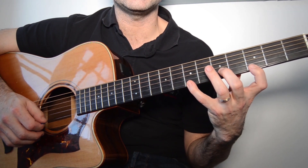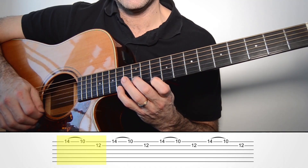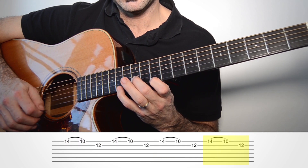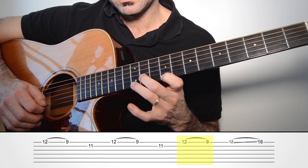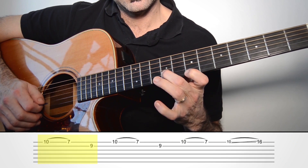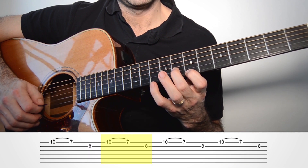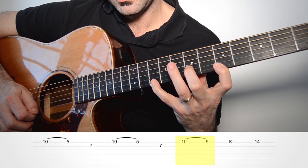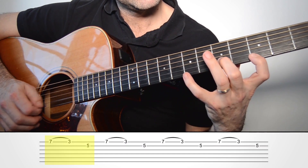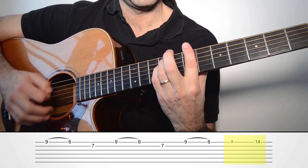Pero claro, el propósito del ejercicio es hacer estos ligados. Lo voy a hacer una vez muy despacito el ejercicio completo. ¡Vamos allá! Vale, pues este ha sido el ejercicio de hoy de ligados al estilo de los sigles. Espero que os haya ayudado, aunque sea este poquillo. ¡Suscríbete al canal!